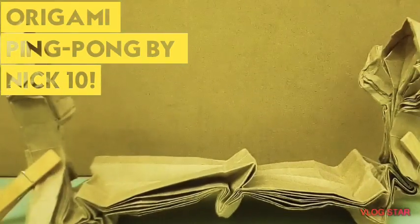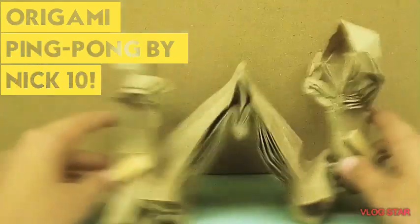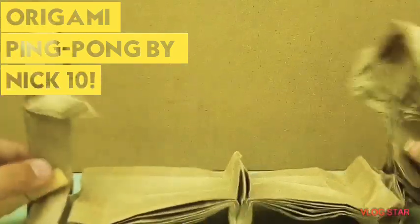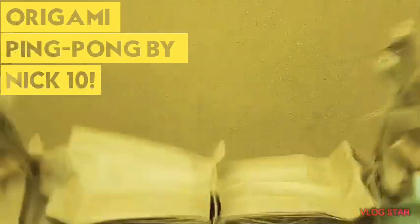So, this is my origami ping pong. This is a box-pleated model I designed. It is collapsible and playable. I use these clothespins to keep the pleats together, and also to play pretend pong.